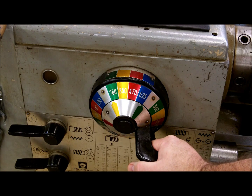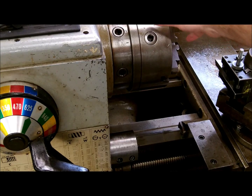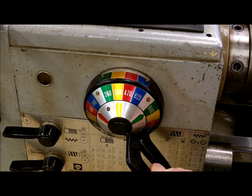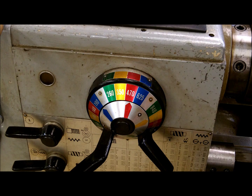Here's a good example of what may happen. As I try to change gears it doesn't want to move. You may have to move the spindle just a little bit to get it to line up. So there would be 350, 260, 470. That will set your RPMs.